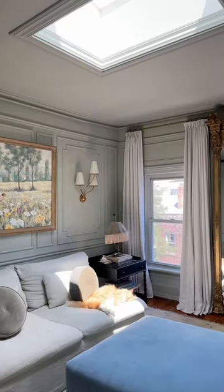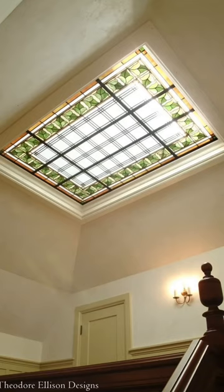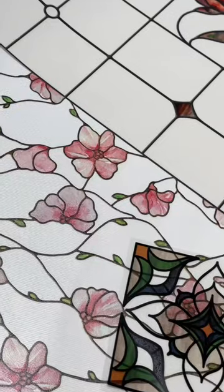And this is how it's looking so far. Someone said it looks like we created a picture frame for the sky, which I love. But this project is not done yet — I really want to try to recreate this look in a renter-friendly way. So I ordered some stained glass decals. Let me know which one you think I should pick and follow along for part two.